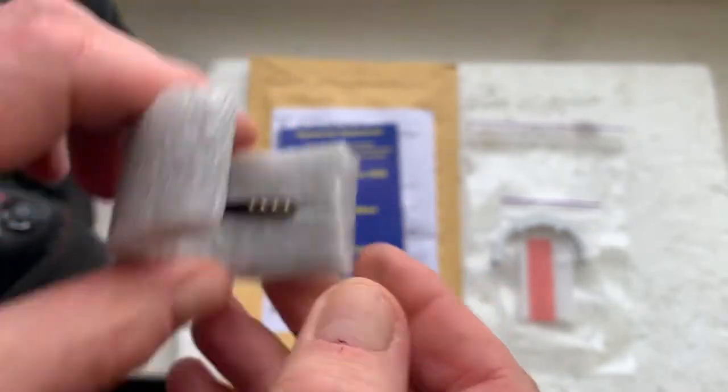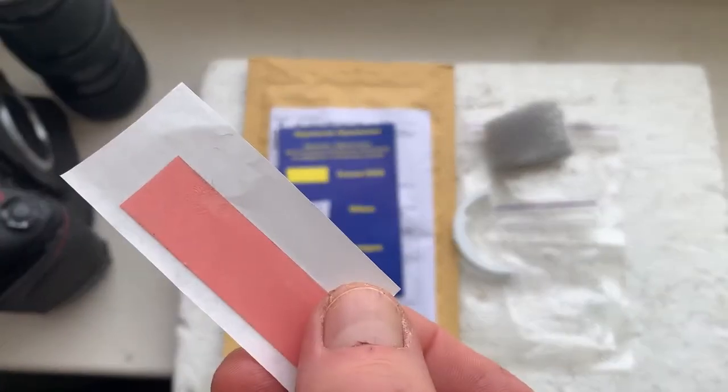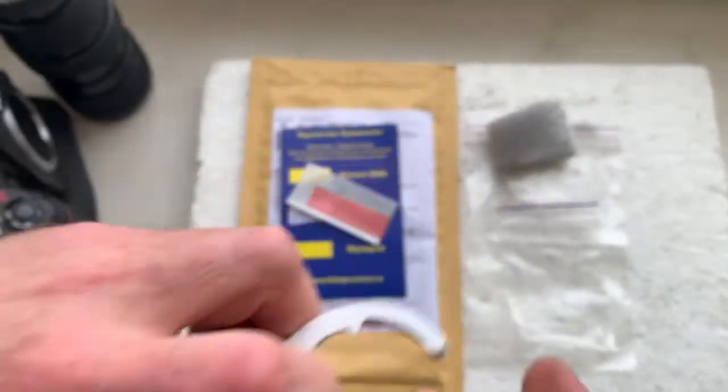Now I'll package your chip and send it to you today. Included is a little piece of double-sided adhesive tape and a precise caliper.